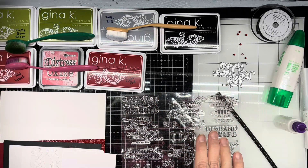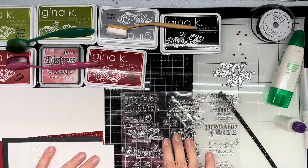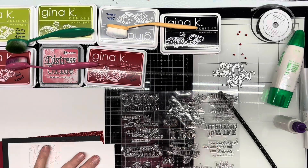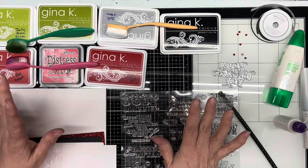Well, good day one and all, and welcome back to my channel. I am Kathy, the Scrappin' Crafty Gardener, and today I'm going to be using a couple of different items.